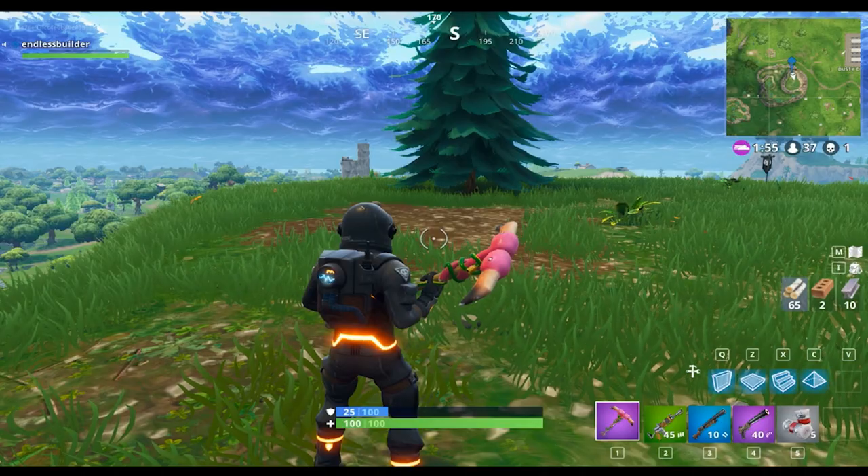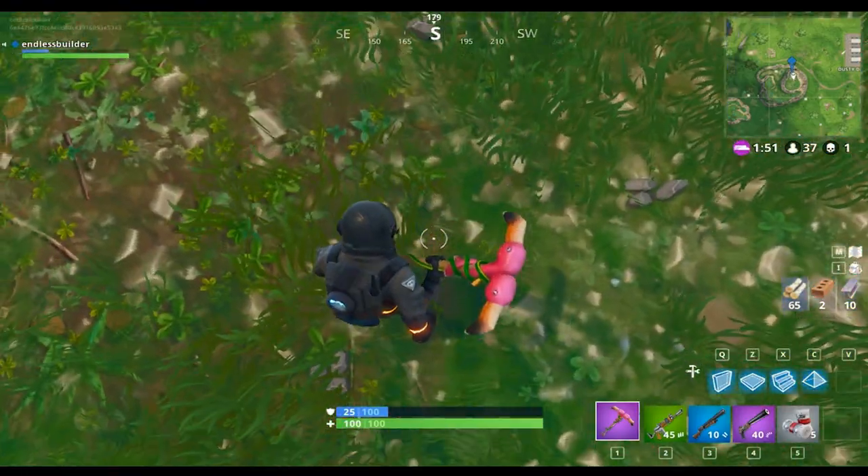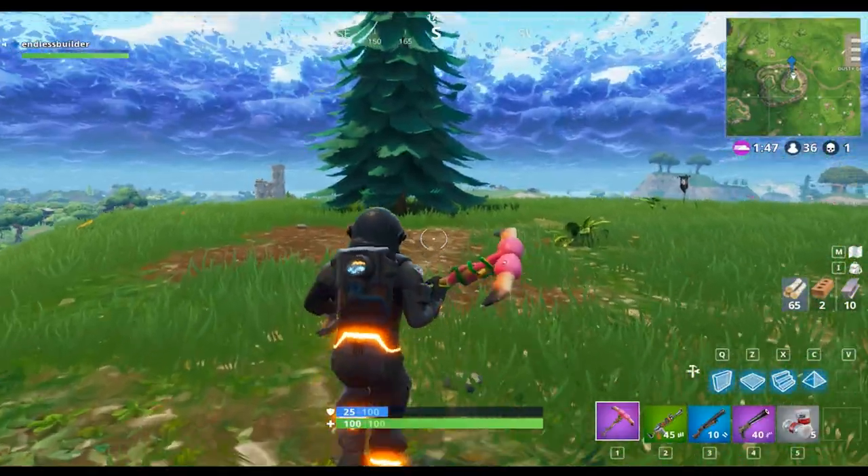Hey guys, and welcome back to another video today. We are reviewing the pink flamingo pickaxe — as you can see it's in my hand here. This is what it looks like when you're holding it in your hand, and this is the sound it makes when you swing it.